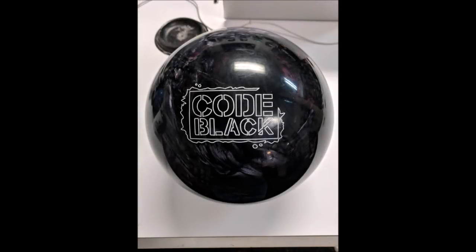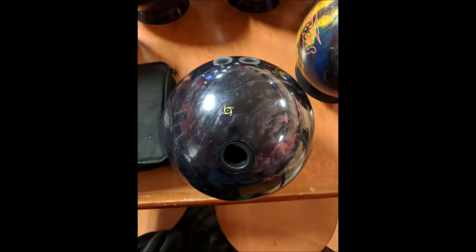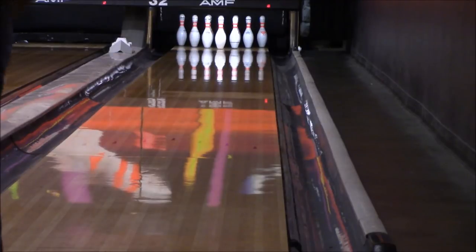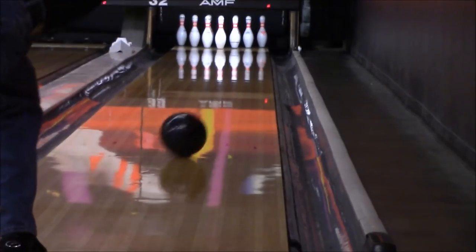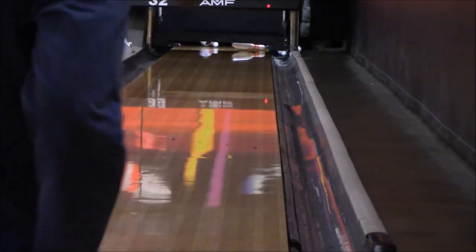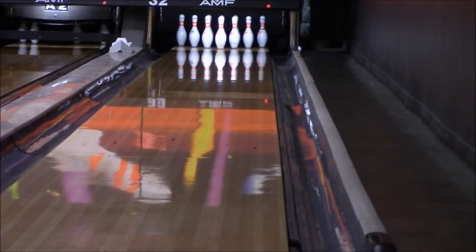First, I threw a couple of shots with my Code Black, which is kind of my benchmark ball. You can see how it's laid out — the pin is actually inside the middle finger and the mass bias is just right of the thumb. I've never bowled in this bowling center before, so I didn't know what to expect. I knew it was going to be a house shot. I just throw it around the third arrow, get it out to around eight or so, and it hooks back a bunch.